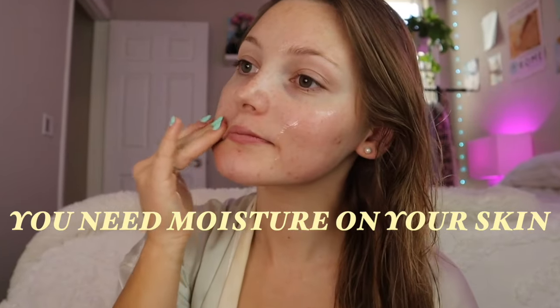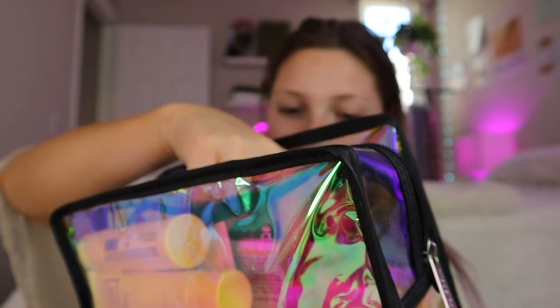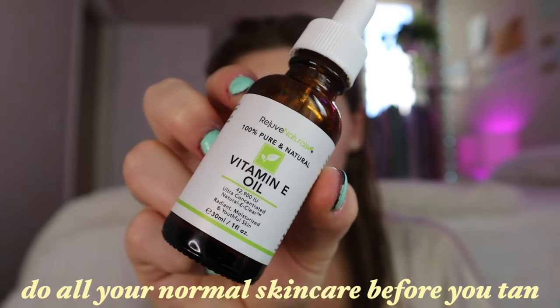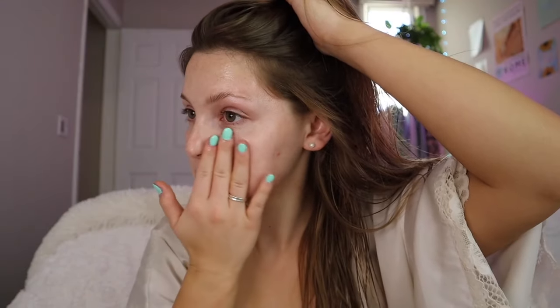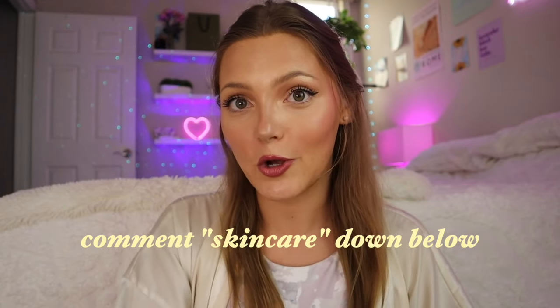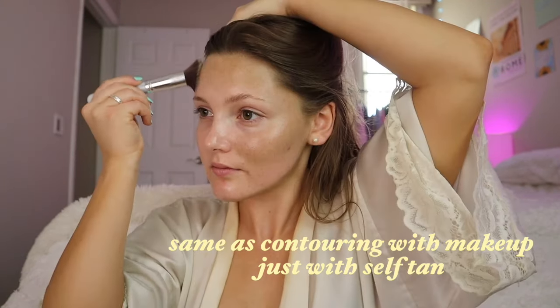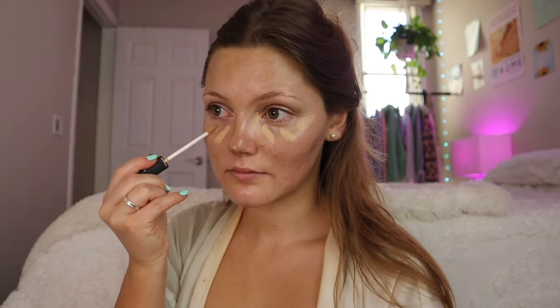I used to go straight into applying tan on my face before doing any skincare, which I can't fathom now, because you need moisture on your skin so your tan doesn't get patchy and is easy to blend. I use about seven different skincare products in my everyday routine — all these layers add hydration and create a smooth canvas for blending tan into the face, contouring without streaky harsh lines. If you want a dedicated skincare regime video, comment that down below. Contouring and tanning your face is basically like doing bronzer and contour with makeup, except you're using self-tan.